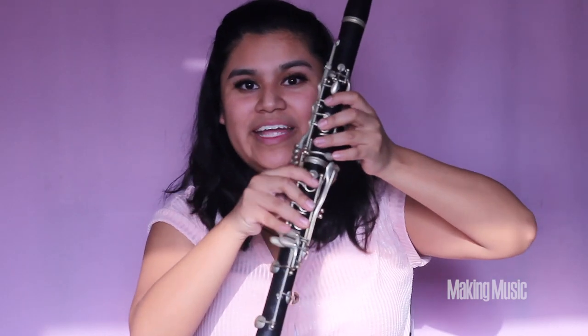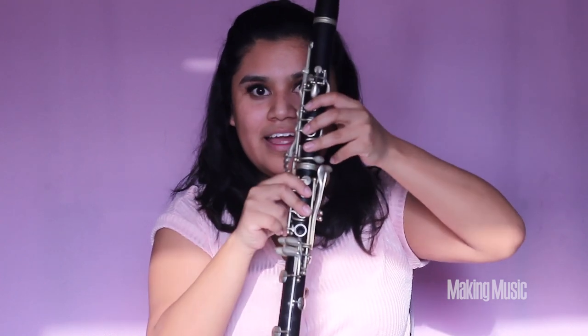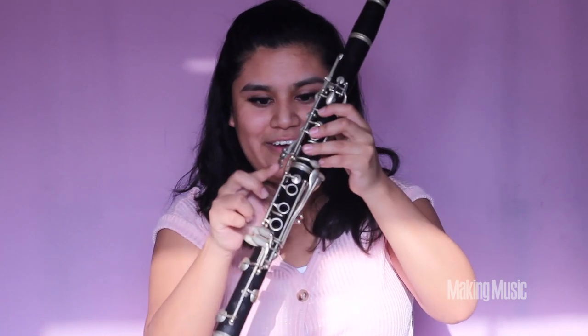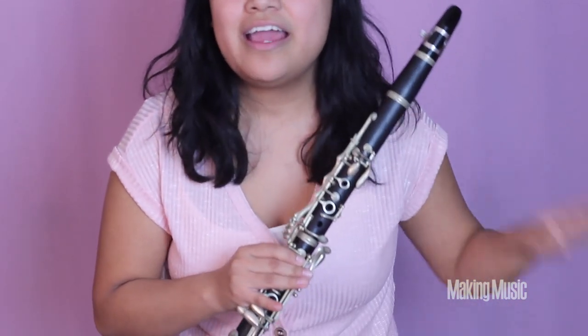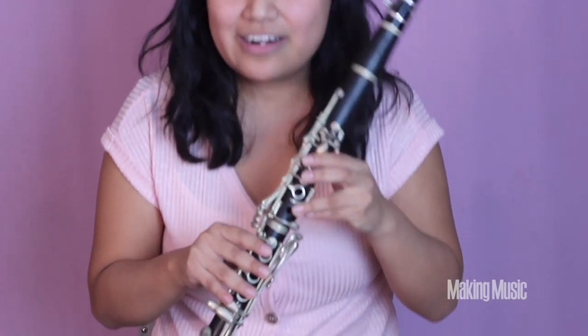Finally, for E in the second octave, we're lifting the bottom two fingers up — everything else stays the same. Back and register key, these three down, and the first two on the bottom section of the clarinet down as well. This is octave E. Now I'm going to stand and we're going to play the second octave together slowly so you can see each note corresponding to my fingers.